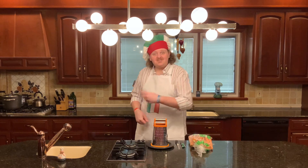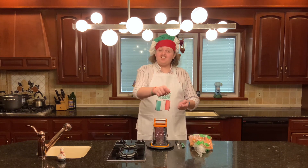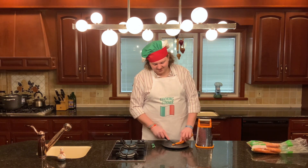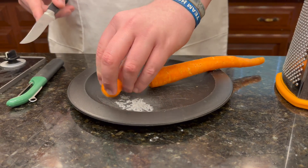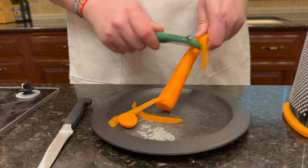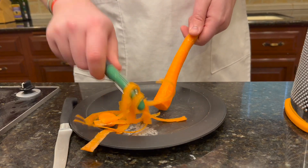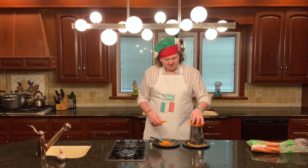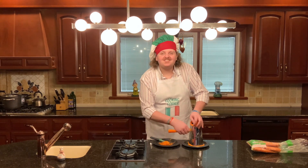On to step number two. Step number two is gonna be peel, cut, and shred your carrots. You're gonna need three cups of shredded carrots. Just peel your carrots and then use your grater to shred them until you've got three cups. Go ahead and cut the ends off your carrots like this, then peel your carrots like this. Once your carrot has been cut and peeled, you can then begin to shred it — just take your carrot, put it against your grater, and start shredding. Do that for all your carrots until you have three cups.